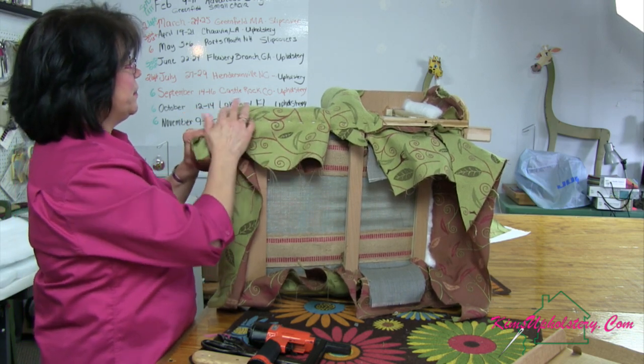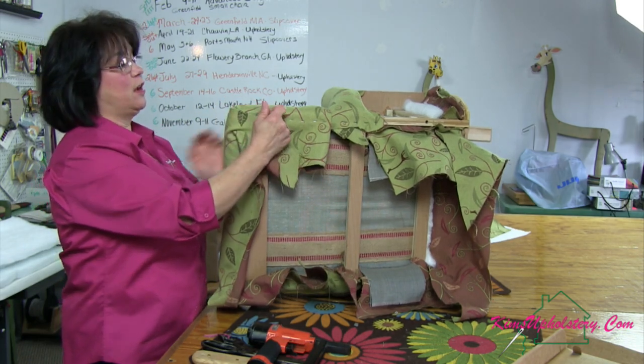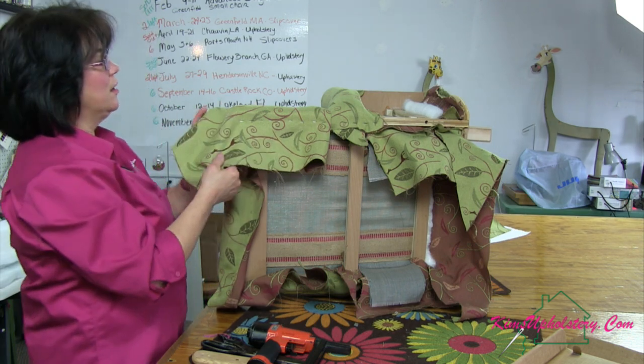You know, when it's a little chair, people always say 'oh, it's just a small chair.' Well, small chairs are no easier to do than a big chair — it's the same process. And sometimes they're harder to work with because it's more awkward trying to move around, whereas with a big chair you can walk around. This one I've got on a table.